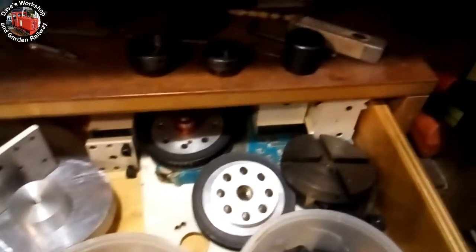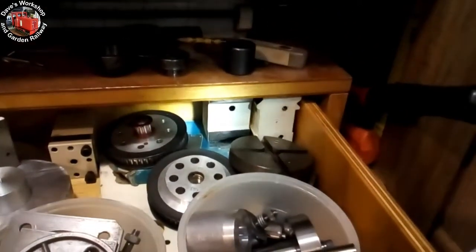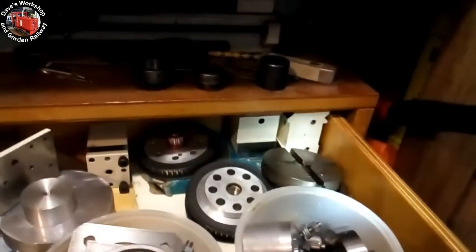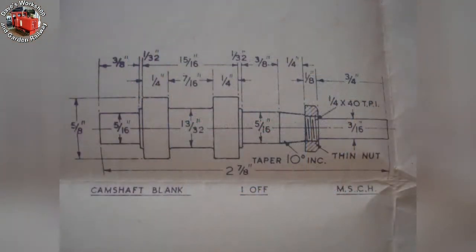I foolishly joined some new Facebook groups concerned with model engine building, and became enthused with continuing on with the project. Here is the original box, tucked away under the workbench, and then dragged out into the light of day. What better place to start than with the ill-fated camshaft?